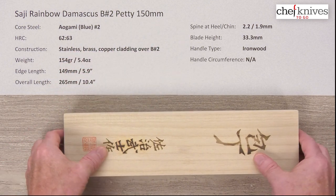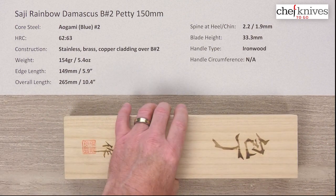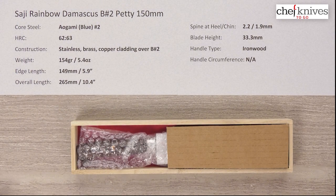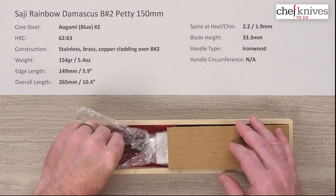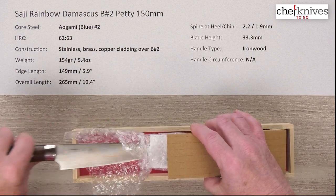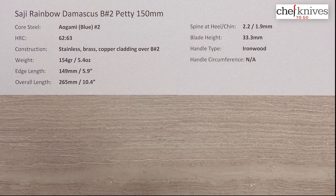It comes in a presentation box and a cardboard sleeve. Definitely upscale right off the bat with your presentation here — a little red felt-lined box. We'll set that off to the side.